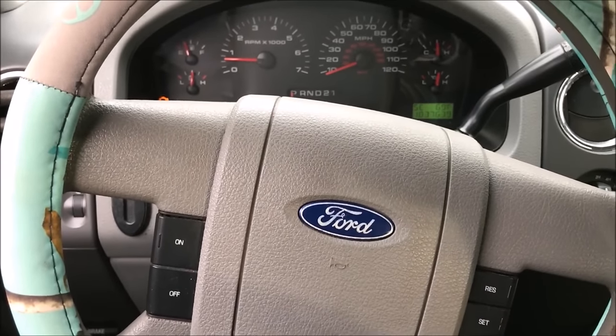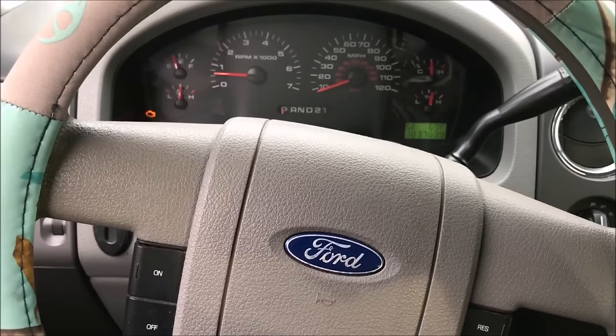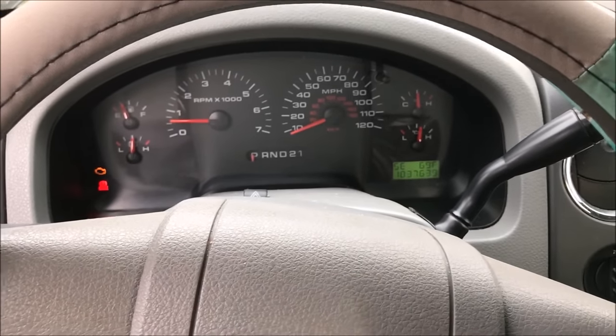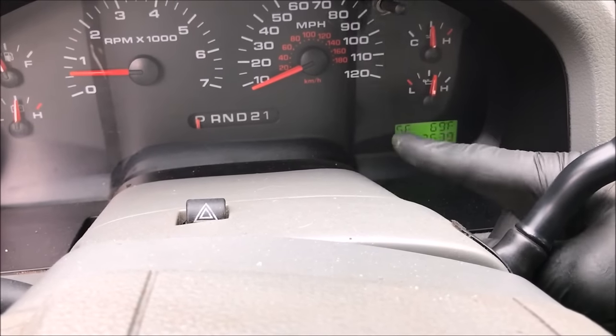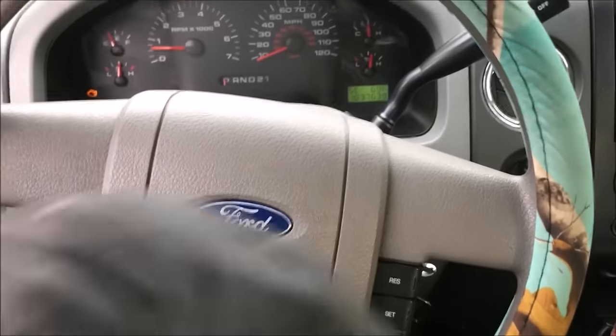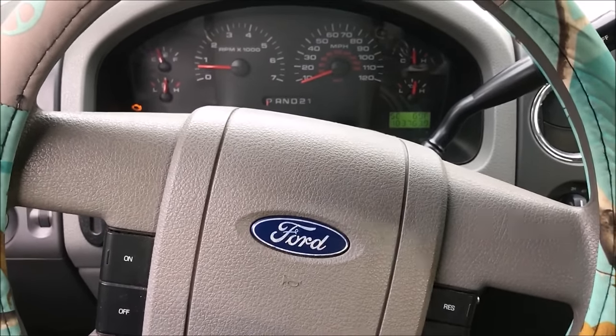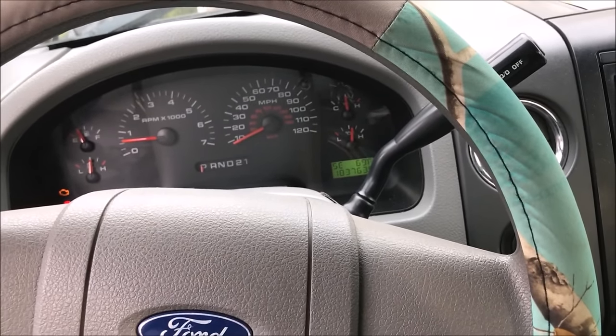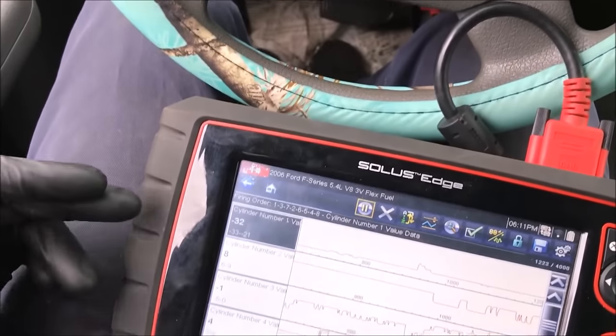Since I have the scanner, I'll also use the cylinder contribution test. A negative number means the cylinder is not helping. At the bottom, cylinder eight is slightly negative — not too concerning. The big one is cylinder one at negative 33, meaning it's essentially not contributing anything. Also note: on a lot of Chrysler vehicles you can cycle the key on and off three times and it will show codes in the odometer area without needing a scanner — I'll put that link in the description.